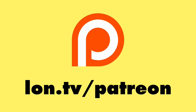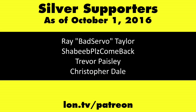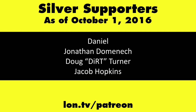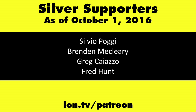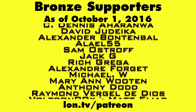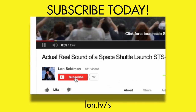That's the Yoga Book, and this is Lon Seidman. Thanks for watching. This channel is brought to you by my Patreon supporters, including Gold Level supporter Eric. If you want to help the channel, you can contribute as little as a dollar a month. Head over to lon.tv/patreon to learn more. And don't forget to subscribe — visit lon.tv/s.